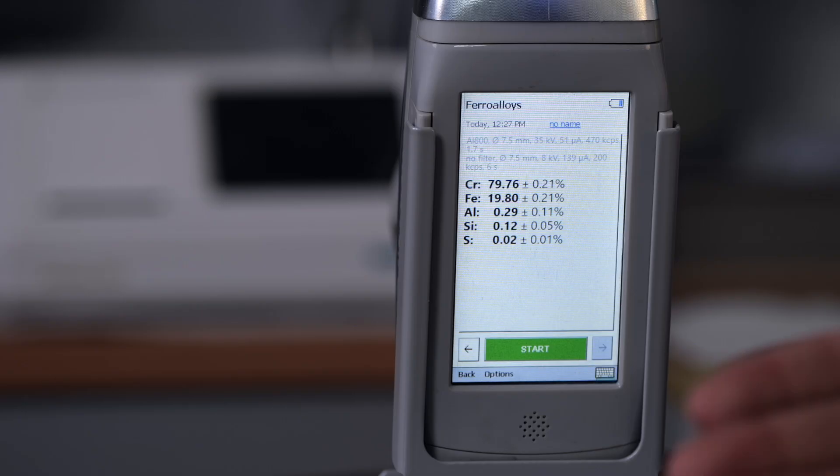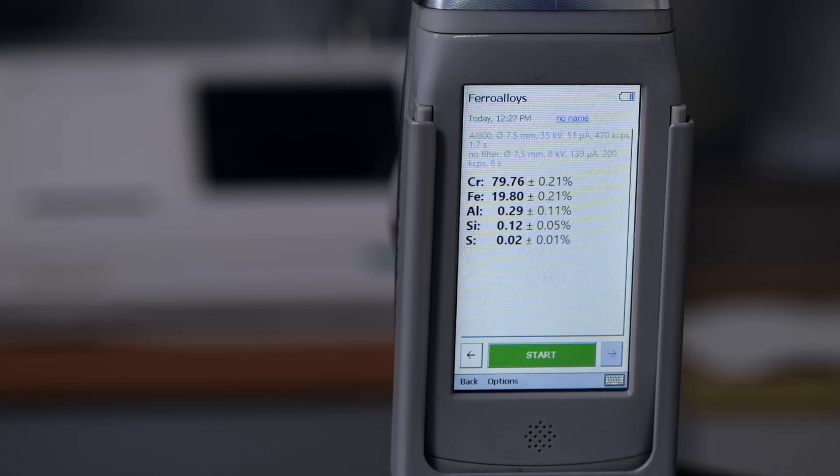The accuracy is also good. As we already have our third result — the first for Prospector 2 — let's take a closer look. As I already mentioned, the sample is ferro-chromium, and you can see the same on the screen. We have chromium at a concentration of almost 80%, specifically 79.76%. Then we have ferrum at almost 20% — it's 19.8%. All other elements are just below one percent, at 0.29 or less, so we will not examine them further.